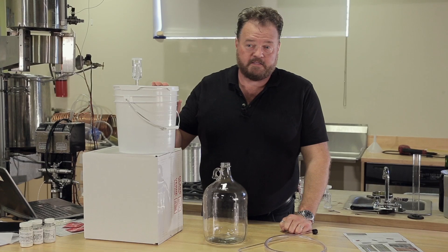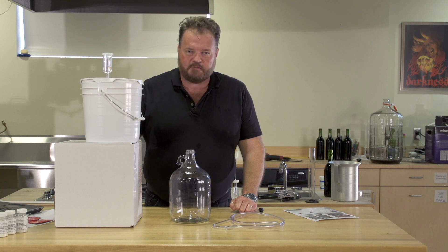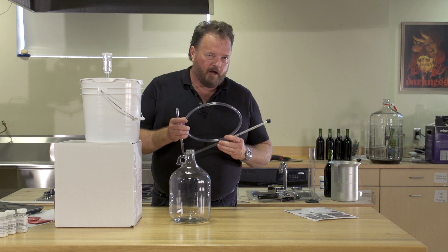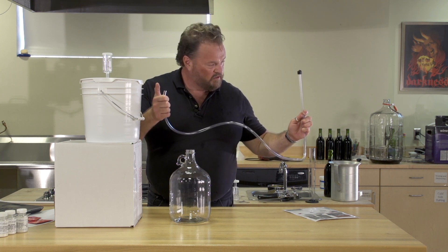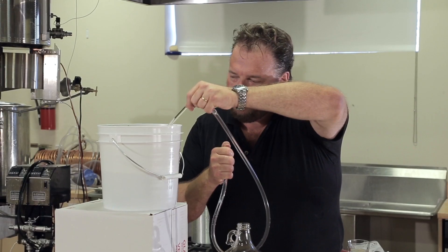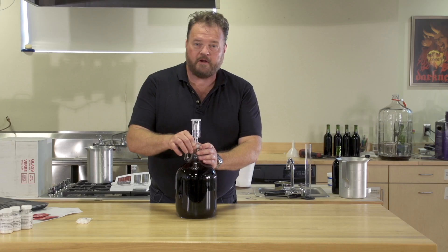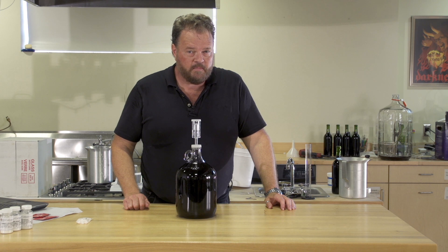We've stirred this once every day for the last seven days. Now, after checking the gravity, we see that it's below 1.030. That's perfect. It's time to transfer it from the primary fermenter into our one-gallon glass jug using the siphon rod and hose. Simply use the tap to fill the entire hose and siphon rod with water, cover the soft end with your thumb, plunge it into the fermenter, and drain it into the glass jug. Once we've finished racking and the gallon jug is full, we'll attach our airlock and put it in our fermenting area for four weeks. We'll check the gravity then and make sure it's below 1.000.